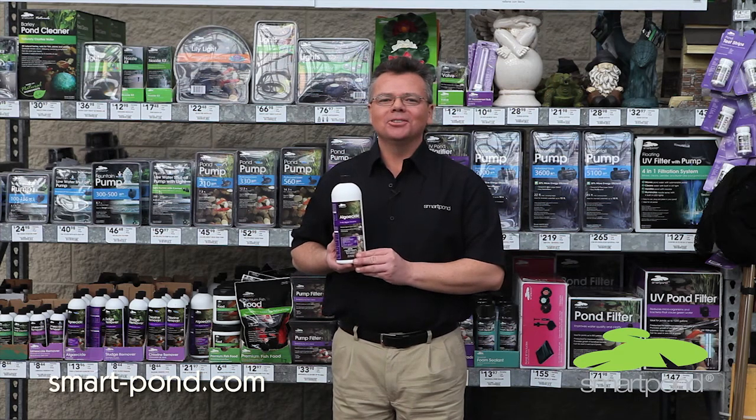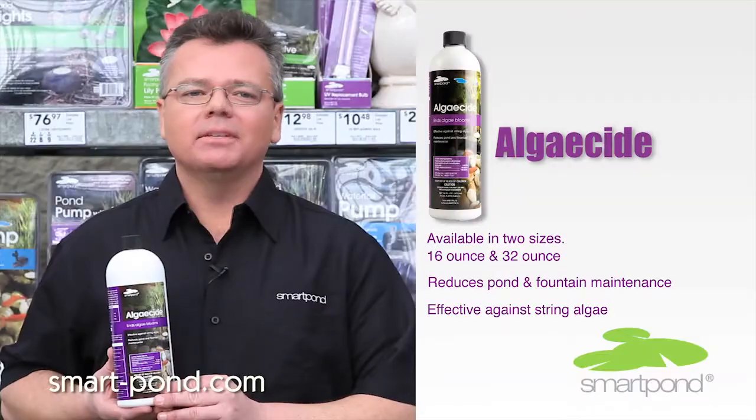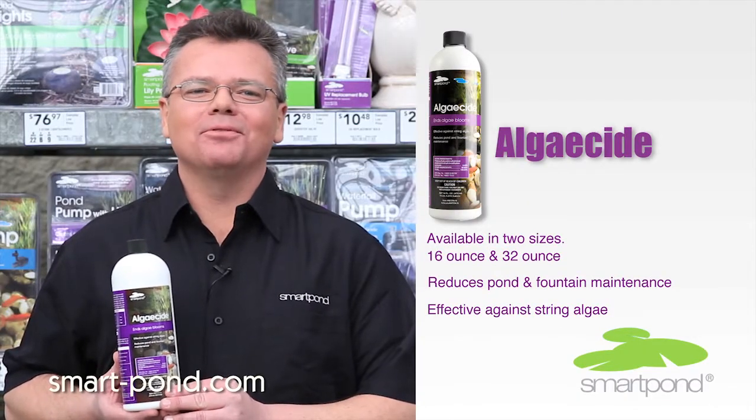Hello, my name is Dave with Smart Pond. I'm at Lowe's today to discuss one of our many wonderful products that we have to offer for all of your water gardening needs. The number one complaint that a lot of us have is, how do I keep my pond from turning green?